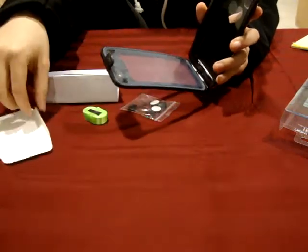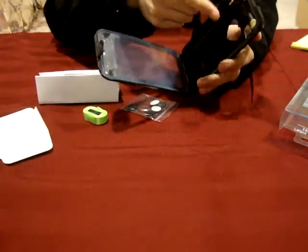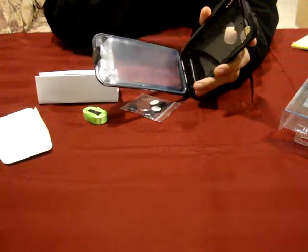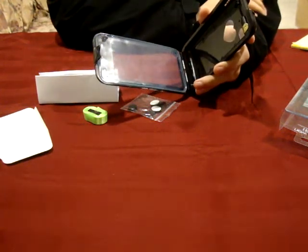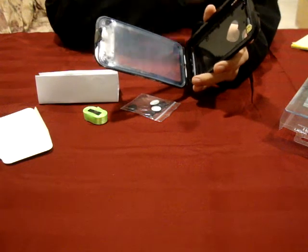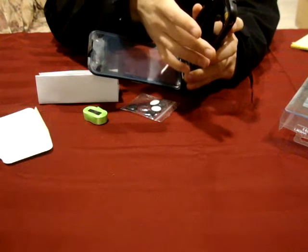Also, I wanted to mention that the case comes with a built-in headphone jack here, which is somewhat different from the other cases on the market, since the other cases have an external headphone jack.